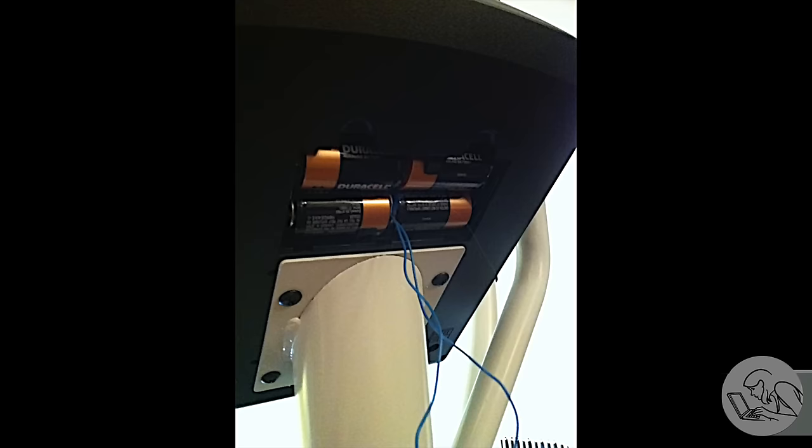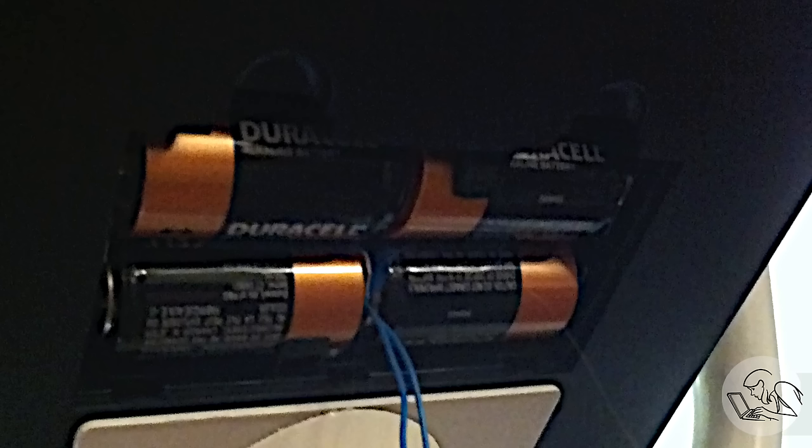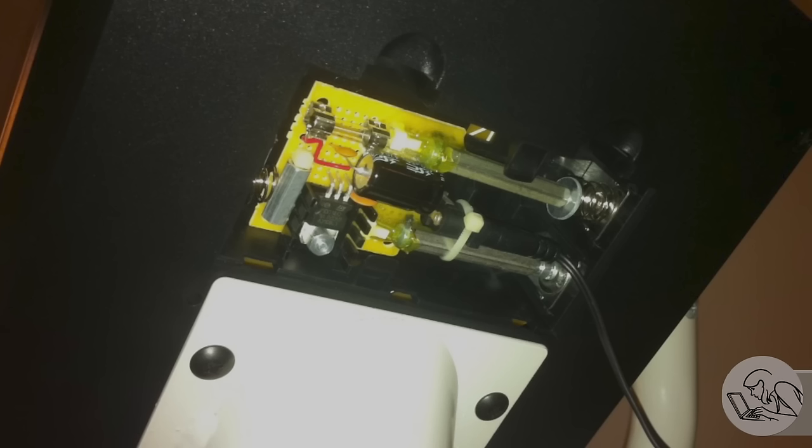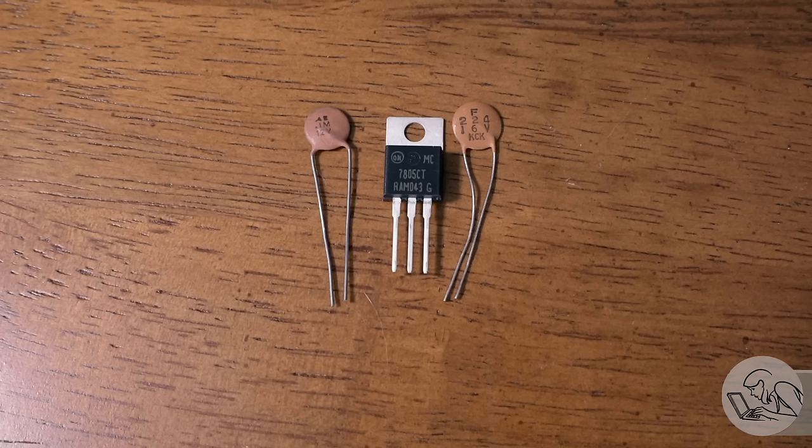As an example, for eliminating batteries in a device: here is my exercise machine that I use at home. This thing uses 4 D batteries and goes through them like crazy. So I swapped it out with a 7806 — that's a 6-volt regulator — and now it plugs into the wall and uses no batteries. I built this circuit 15 years ago and it's run flawlessly ever since. The '5' in 7805 means this is a 5-volt regulator.